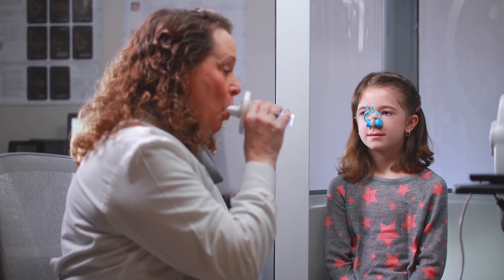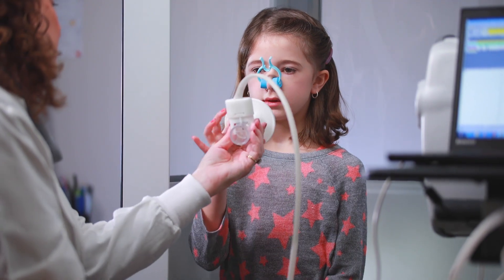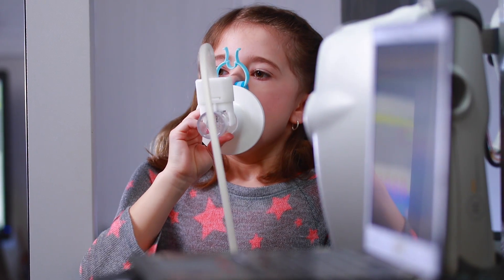You'll be shown how to blow into the mouthpiece. It's kind of like blowing into a party horn for a long time. When you're told to, take a deep breath in and blow out as hard and as long as you can.